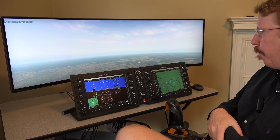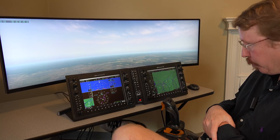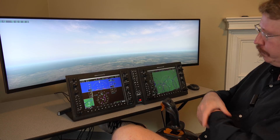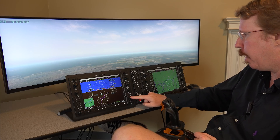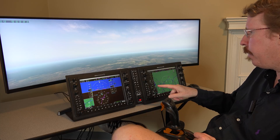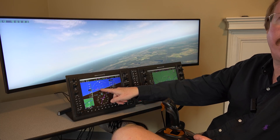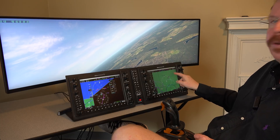After switching to NAV mode instead of heading mode, the autopilot flies the airplane onto the GPS hoops for direct navigation. Austin summarizes what's been demonstrated so far: direct navigation and autopilot with GPS steering engaged.